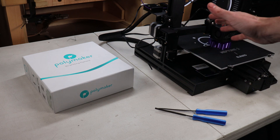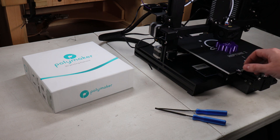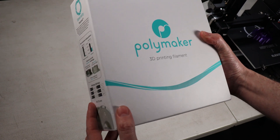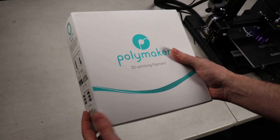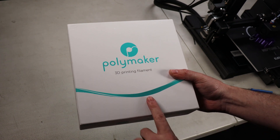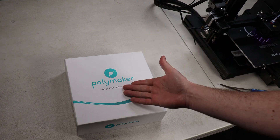You might have noticed this box in the background — this is a castable filament. You can print this just like any normal filament, then clean it up, put it into an investment compound, do a casting and burnout process, and turn it into metal. This is another option if you don't want to get into the whole resin thing. That being said, this is not going to be as detailed as resin prints — it's nowhere close — but if you're really creative you can make some really nice stuff using this. I'm not going to be using it in this video just because of time constraints, but in future videos, if you're interested, I will use this and do some casting — just let me know in the comments.